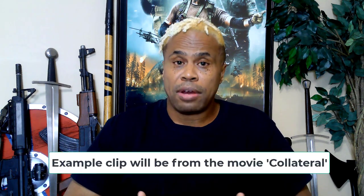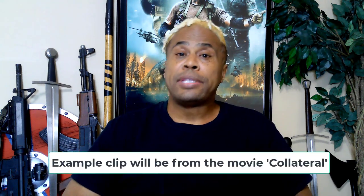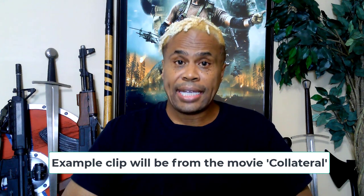So why even use a concealed carry quick gun draw for film and TV? Well, for two reasons. One: high production value — it definitely boosts production value, especially for any type of movie gun choreography. And two: character development. The audience definitely believes your character when you can actually demonstrate and pull it off properly. Check out the clip from the TV show Miami Vice to see this in action.